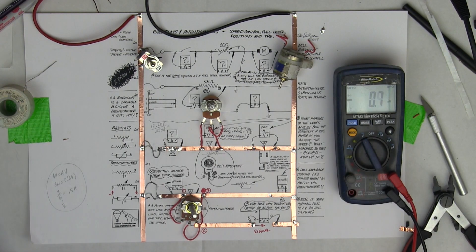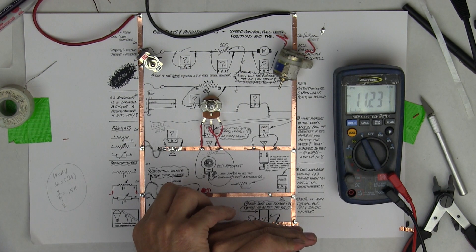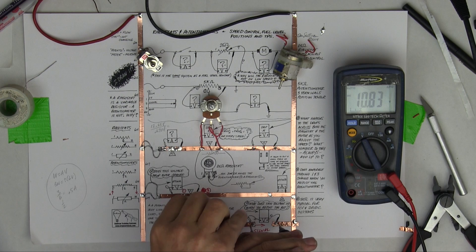Now it should be working again because we fixed the open ground. My voltage is changing again, and this is a changing position - so if my hand was the throttle, my throttle would be moving, and as the throttle moves, the throttle position changes.